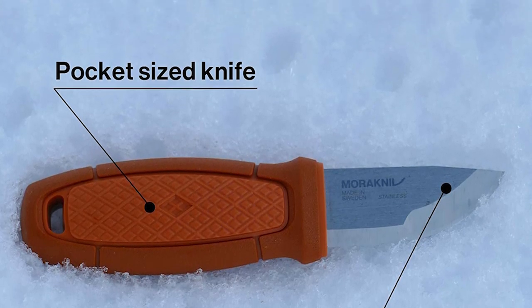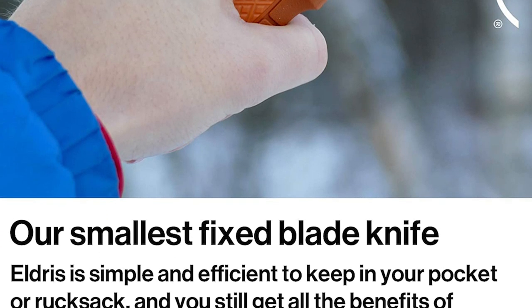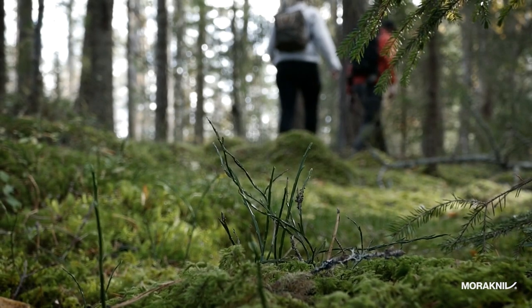The downsides are that the blade is 0.08 inches thick, making it more difficult to sharpen, and the blade comes out too easily when swung or pressure is applied, though this is often the case with knives this small.